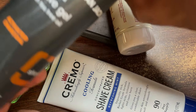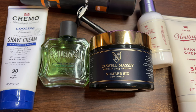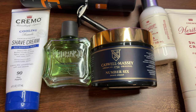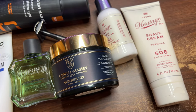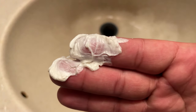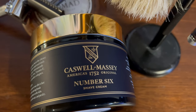This cream left my skin feeling just as soft and smooth as when I shave with a lathering soap and a brush — I was pretty amazed. This is the best non-lathering shave cream I've tried out of all of them. If you're in a hurry and need to just put cream on your face and shave without time to make a lather, this is a great option. Sometimes I wake up late and don't have time for the whole lathering process, so this is the cream I'm going to reach for when I need a quick but high-quality shave. I would highly recommend it.